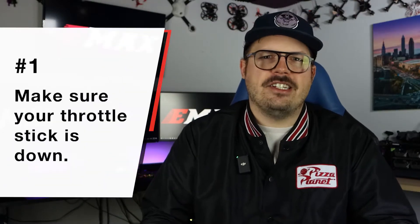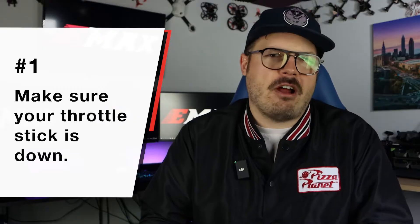What's up everybody, back at it again with another video. In today's video I'm going to go over the most common mistakes, or the best tips I can give you when you first buy your RTF kit. So without further ado, let's hop right into the video. Tip number one is going to be making sure your throttle stick is down.